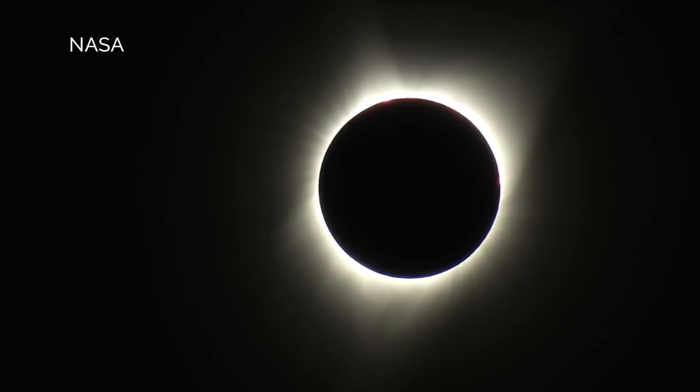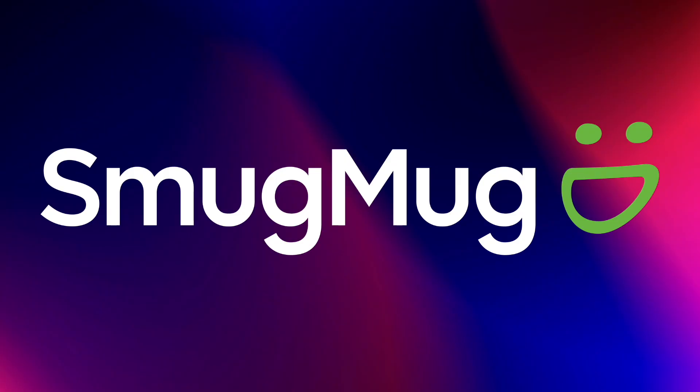Today's show is brought to you by SmugMug, the photo platform that I use to run my website, sell prints to clients, and back up all of my photos. Take advantage of the free two-week trial at SmugMug.com.